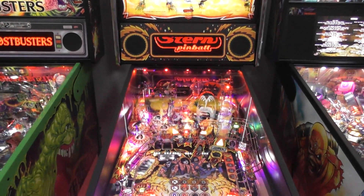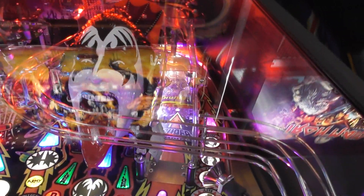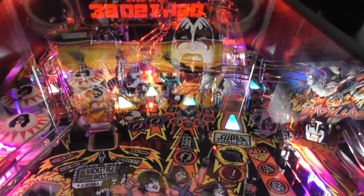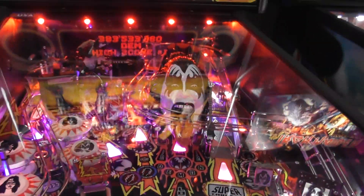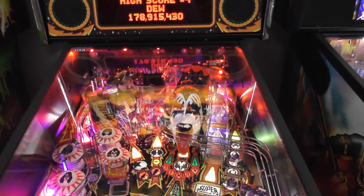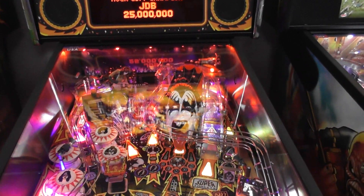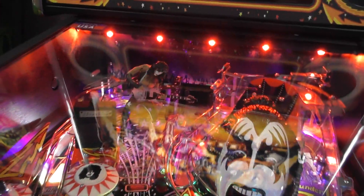The axe is actually an add-on too. The main feature differences include the Gene Simmons demon lock head. You can't really see it, but underneath there is a spinner — that's present on the pro model — but on the premiums and LEs it will actually hold all three balls in his mouth and spit them all out to start the demon multiball. That's not on the pro.